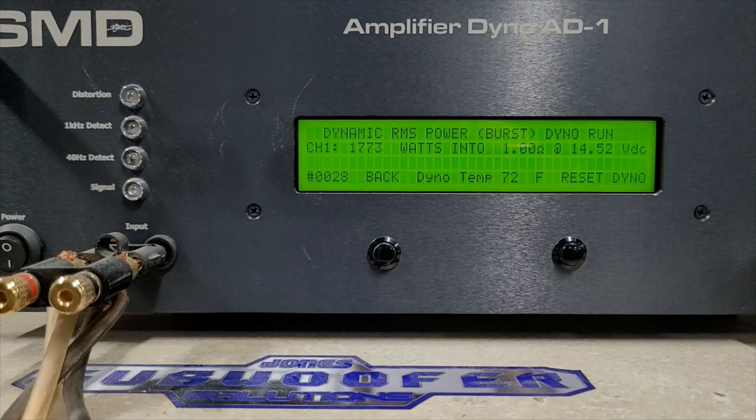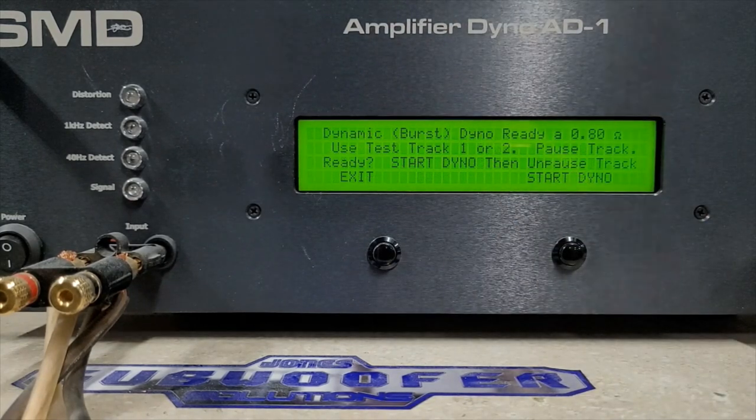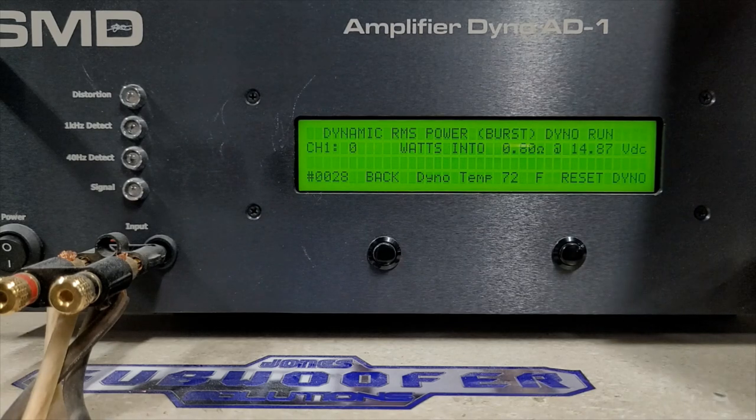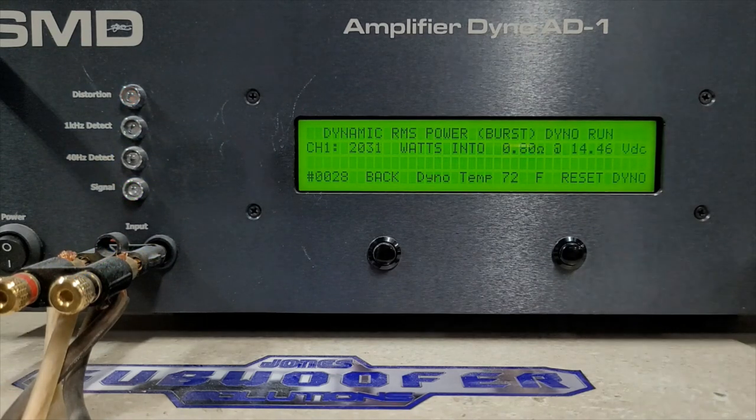You guys ask for it every time we did it on the other Damore amps, so as a bonus for those who stuck around — we will run 0.8 ohms dynamic. At 14.87 volts starting, I think it'll break 2000 watts. And yes — 2031 watts at 0.8 ohms, at 14.46 volts. Quite the powerhouse for a 1500 watt rating. I'll catch you back on the bench in a minute for a look inside the amp.